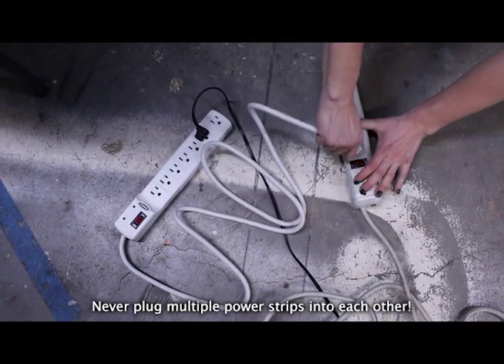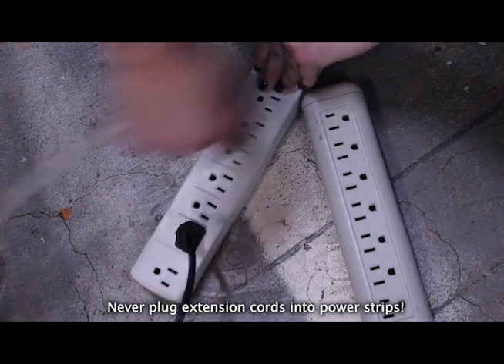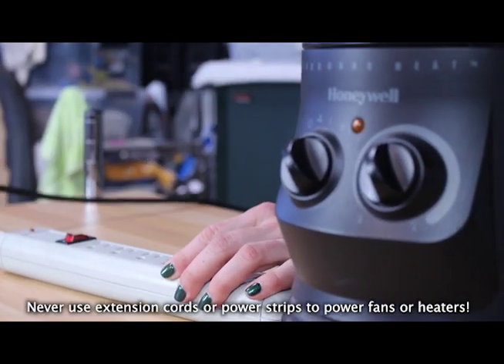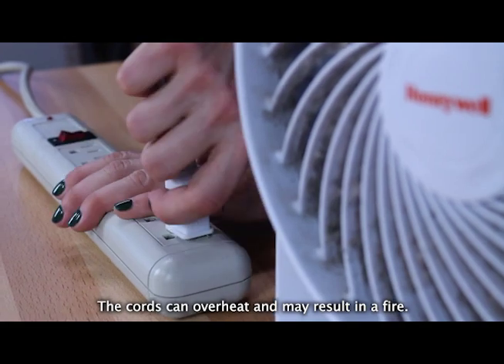Never plug multiple power strips into each other. Never plug extension cords into power strips. Never use extension cords or power strips to power fans or heaters, as the cords can overheat and may result in a fire.